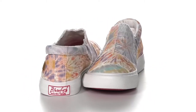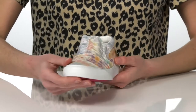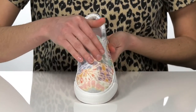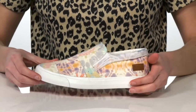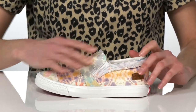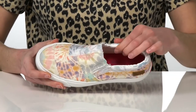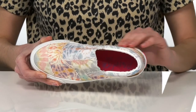This slip-on sneaker is super trendy with a tie-dye printed textile upper. They also have a bit of a distressed detail that gives them a laid-back and beachy look. There are two stretch panels at the instep so your kid can pull these on and off easily. Inside has a cushion collar and a padded footbed.